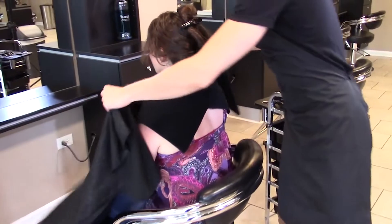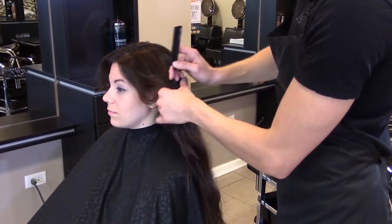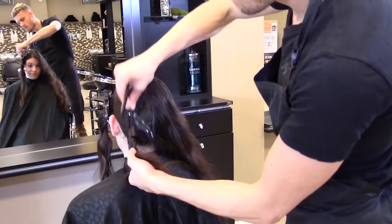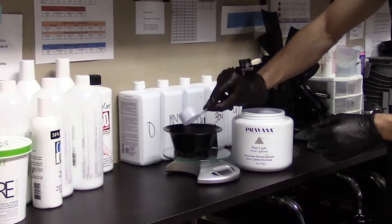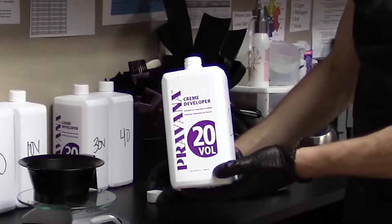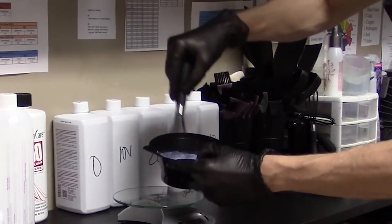We're going to drape the guest with a towel underneath to prevent damage to their clothing. Section the hair into four basic sections. Go ahead and mix formula number one — remember to mix a lower developer to start, and we can always increase as we move up the head. This allows for an even lift throughout.